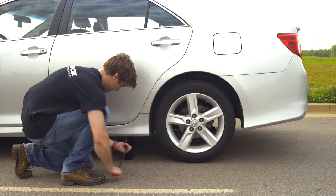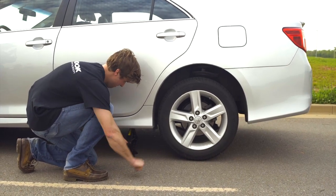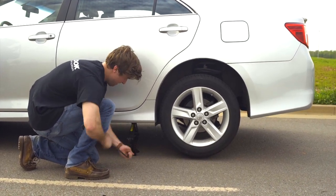Next, get next to the car — make sure you're not actually underneath it — and jack up the car to full height, allowing for clearance underneath the tire. When the jack is in position, raise the vehicle until the flat tire is about six inches above the ground.